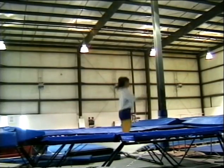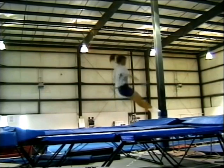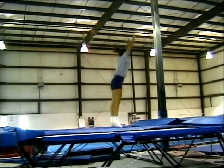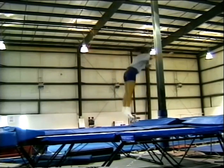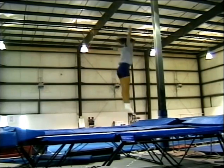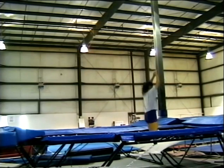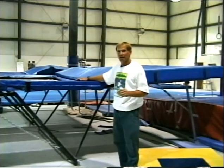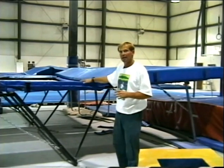Then we go on to a seat drop — the athlete puts the feet out in front, lands on the seat, pushes off away from the trampoline, and comes up. Next is a hands and knee drop, where hands and knees support the body and reach up. Then hands and knees to front drop. Back drop: the athlete lifts the knees up and rotates over onto the back, landing in the middle each time. Make sure you have ample supervision on the trampoline and a knowledgeable spotter and support staff.